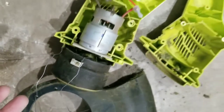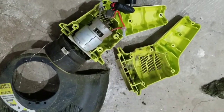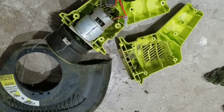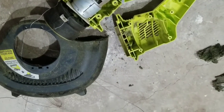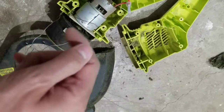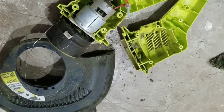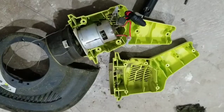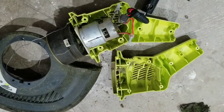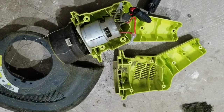This is a Ryobi 18-volt cordless trimmer that uses the Ryobi 18-volt batteries, and it's been working out great for me until I made it eat up this wire. This is my first problem but it's not a problem with the trimmer — the trimmer is actually very strong compared to the hybrid one I used to have. I can totally tell the difference between this one and the hybrid one.